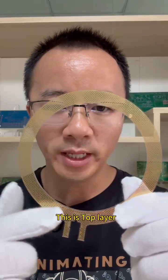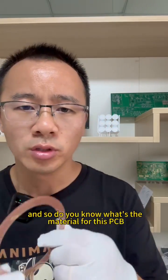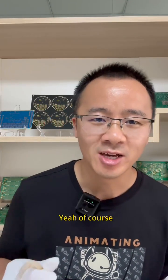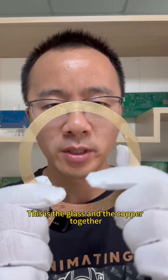This is a top layer and this is a bottom layer. Do you know what's the material for this PCB? This is the glass and the copper together.